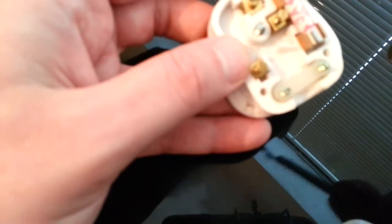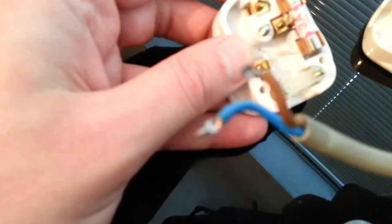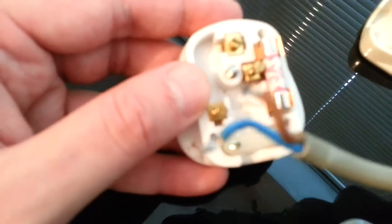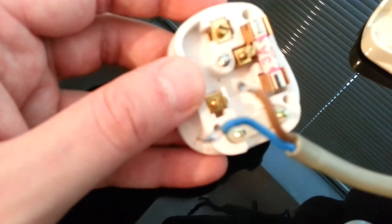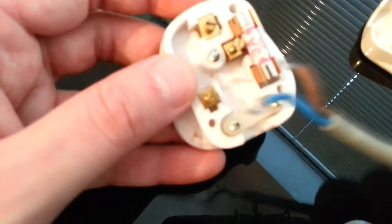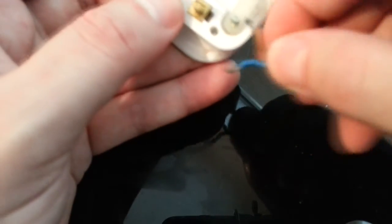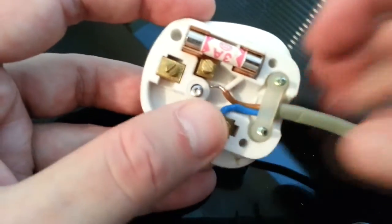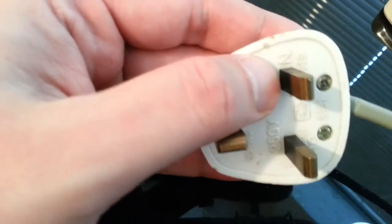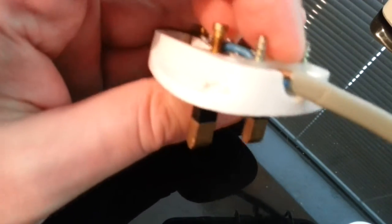As you can see, this cable only has two wires — it's only got Neutral and Live; there's no Earth. A lot of electrical items don't come with an Earth because the Earth is inside the actual item itself, so there's no need for it externally. Make sure the blue is on this side and the brown is on that side, and you put them through like that.